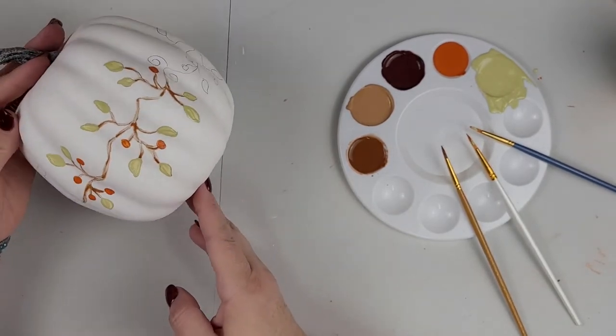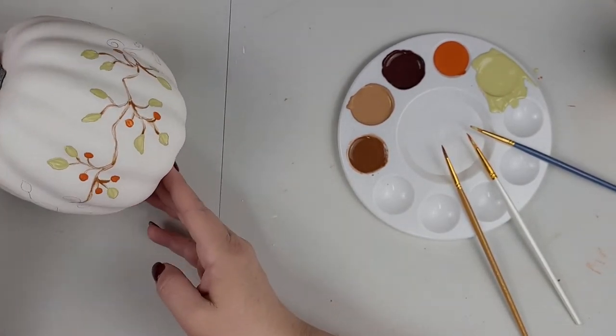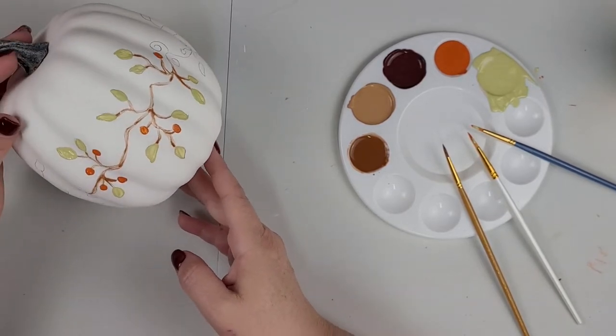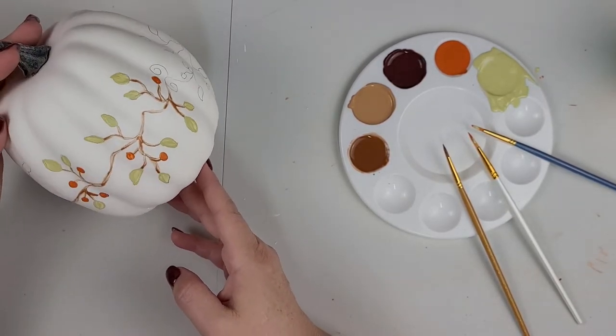I'm just going to let this sit a little bit and dry so that I can go back and put a little bit more detail into it, and then I will move on to the next side.